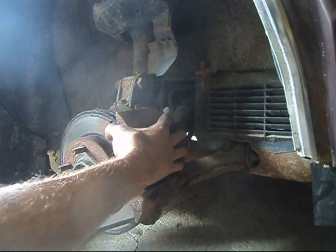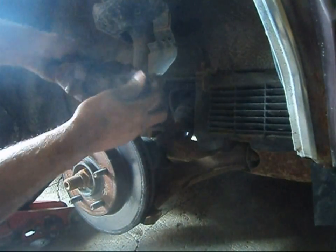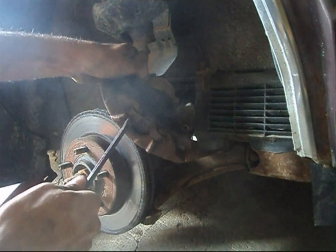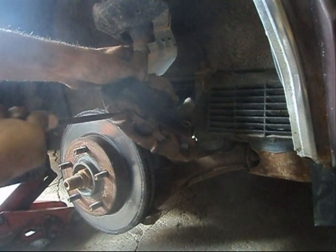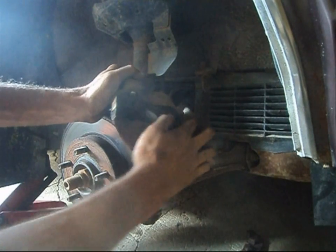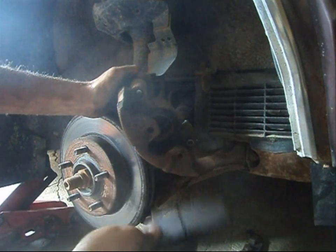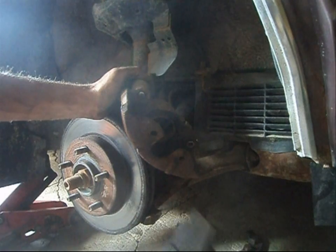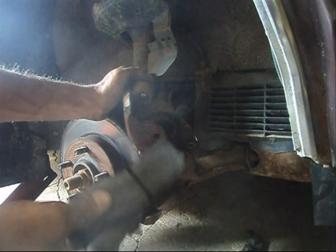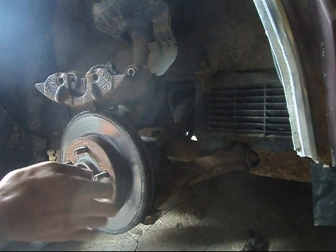Take your screwdriver and just pry off the brake caliper. Go ahead and remove your inboard and outboard pad — you'll have to remove the inboard pad first before you can get the outboard pad out. These are obviously worn out. There's quite a bit of material there, but for a car that needs to pass safety, there's not enough material. It looks grungy, so a mechanic that cares about keeping his license probably won't let that pass.